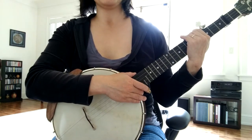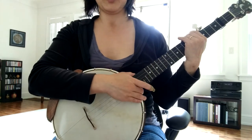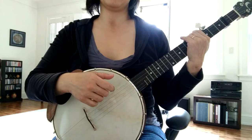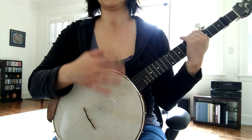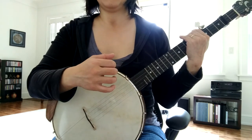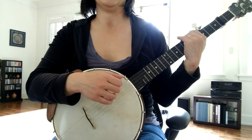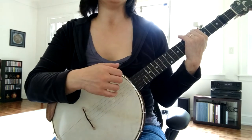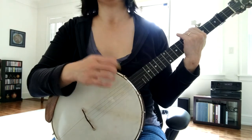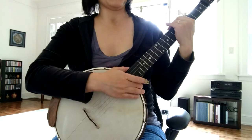I'm going to play Arkansas Traveler using my old way of holding the banjo, and then talk about what Dan and I discussed in the lesson. It's kind of like relearning how to hold the banjo - you get used to one thing and it's very hard to change. I don't think I'm going to be able to play the same songs as well with a new positioning, but we'll talk about that. So first, Arkansas Traveler with my own little tweaks to it.